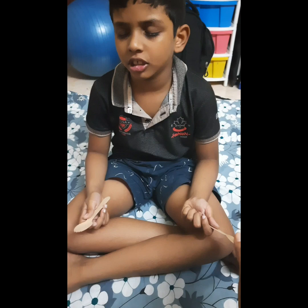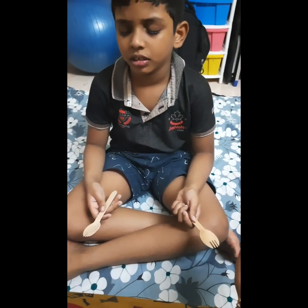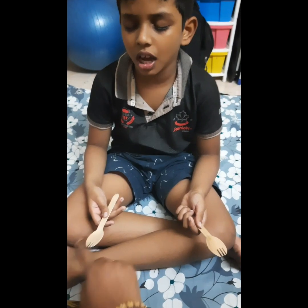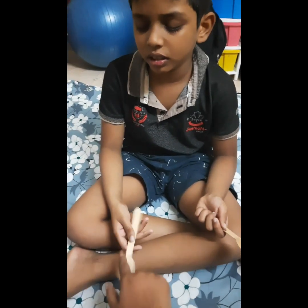Okay. Ready? Ready. Okay, left. Right. Left. Right. Okay.